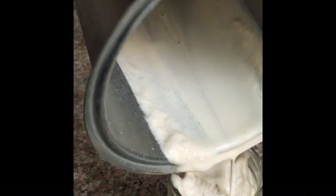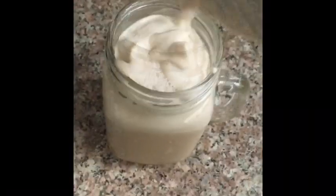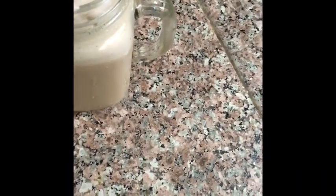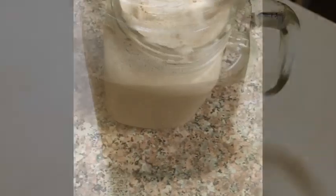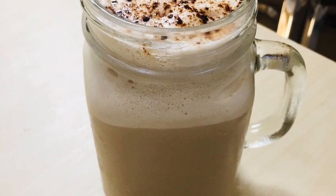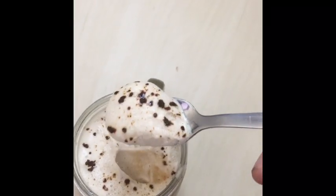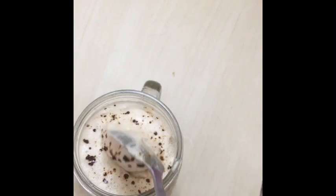Put a cup of coffee in the middle of the pot.